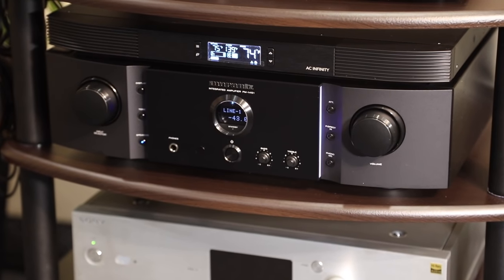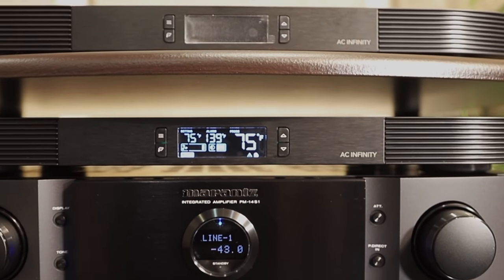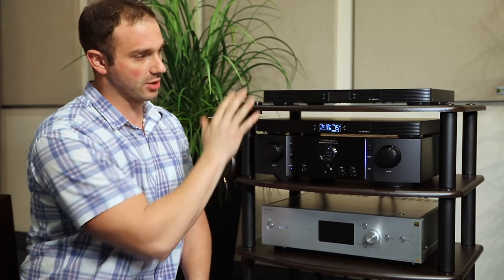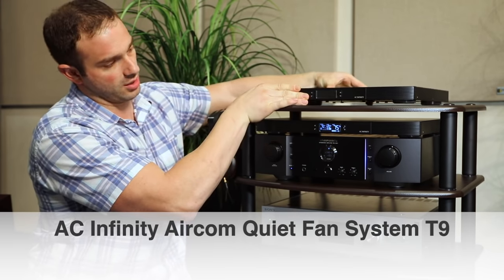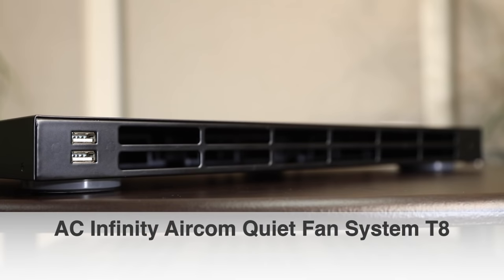It's a cooling fan manufactured by the company called AC Infinity, and it offers a temperature control cooling system. There are two different models here that we're going to showcase. This is the T9, where you have the fans on top, and this one is the T8, where the fan system is pushing air towards the back.